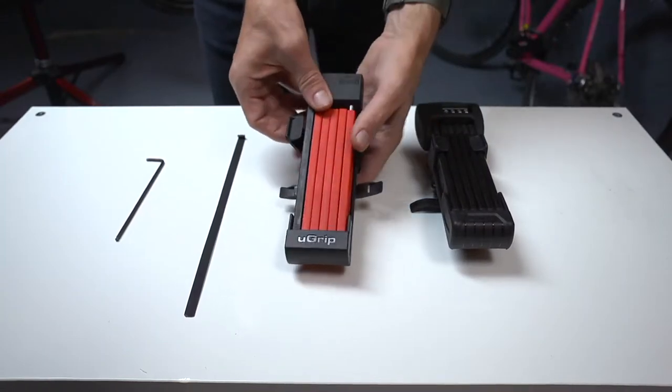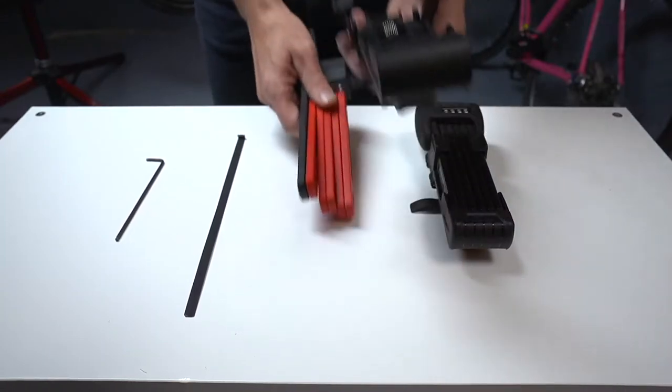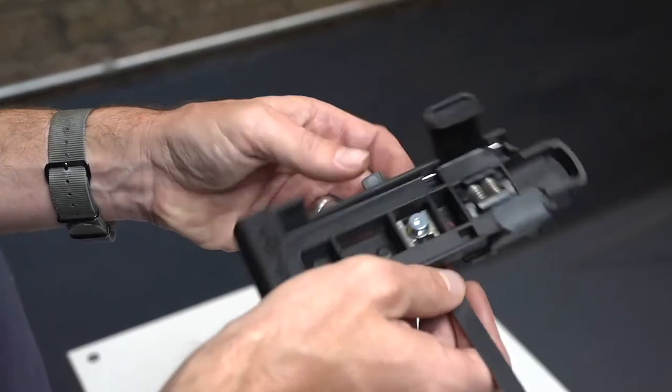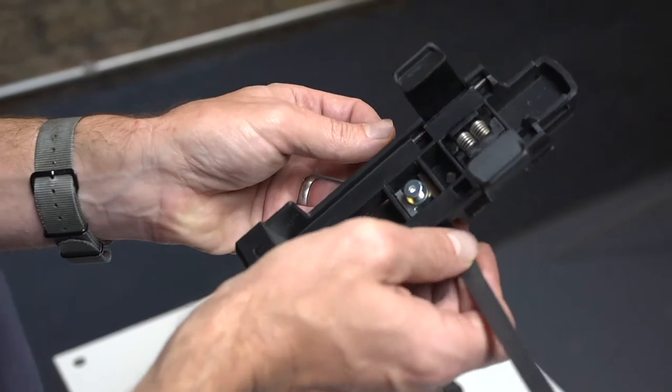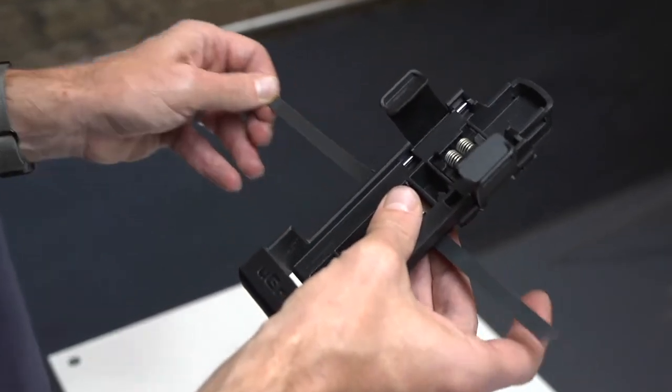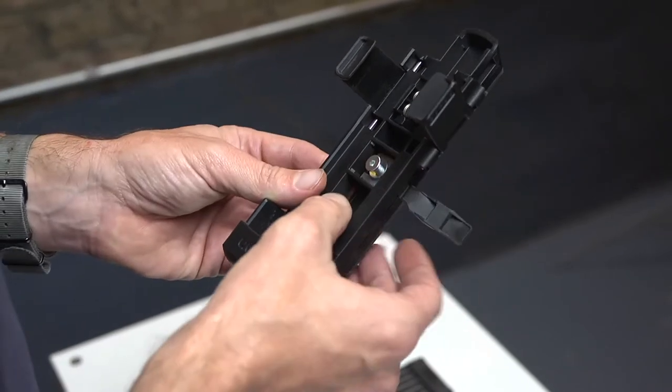Metal Strap Installation. For installation with the included metal strap, first slide the strap through the back of the bracket until it locks into place. On the opposite side, slide the strap through the rubber protective guide.